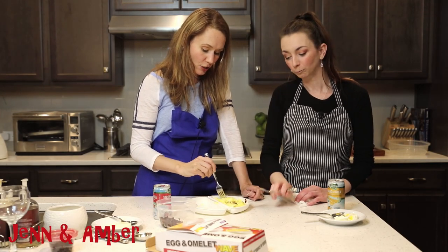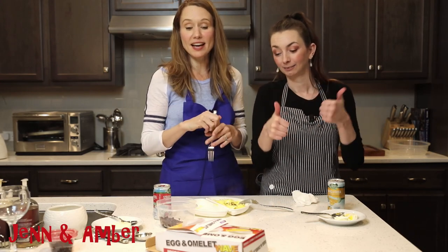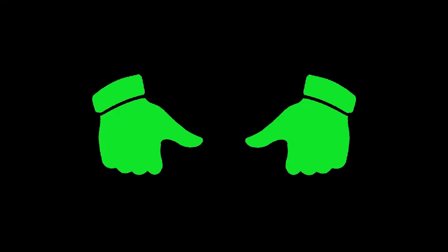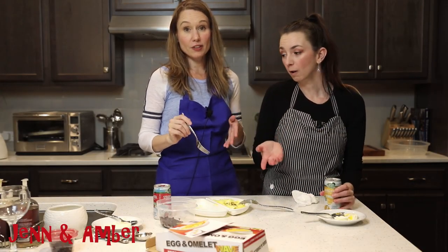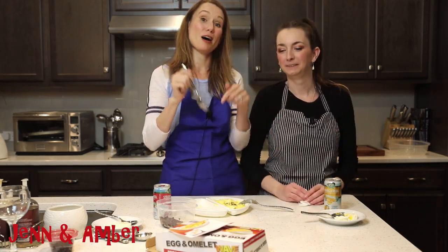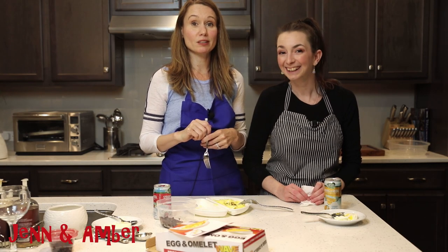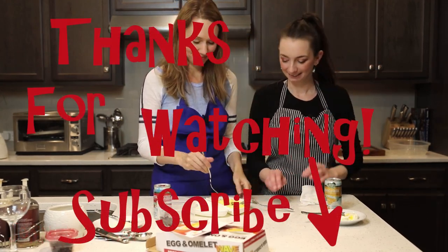Here are my thoughts — I am giving this a raving two thumbs up. I love it, the egg omelette wave, two thumbs up. And if you guys want us to do something different from making omelettes and baking — we obviously can't think outside the box — you need to put a comment below and tell us what to do. Comment about a product or maybe a recipe you'd like to see us try. All right, we'll see you next time. Bye!